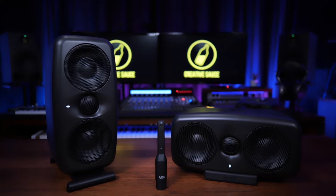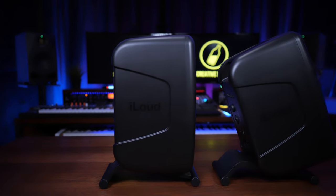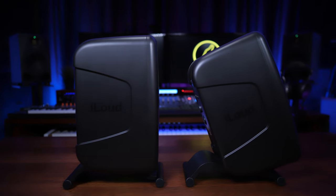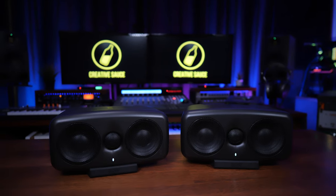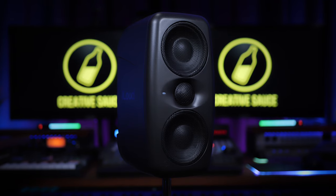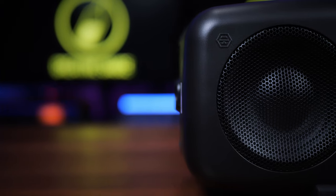You've got several mounting options. You can use the adjustable vertical stand — these are great for a desktop configuration where you want to be able to point them up towards your ears. You can also mount them horizontally on the pads provided, or mount them on a mic stand, and it has fittings underneath perfect for that.